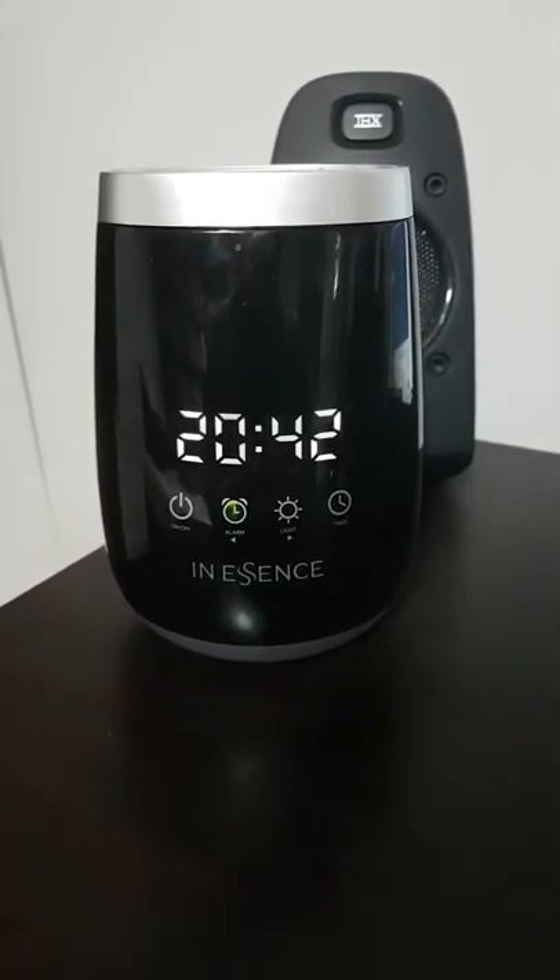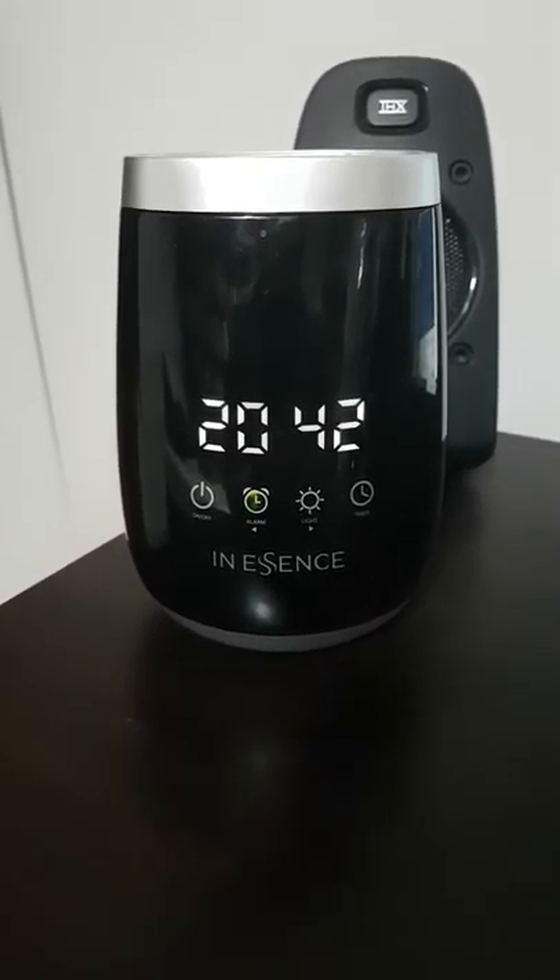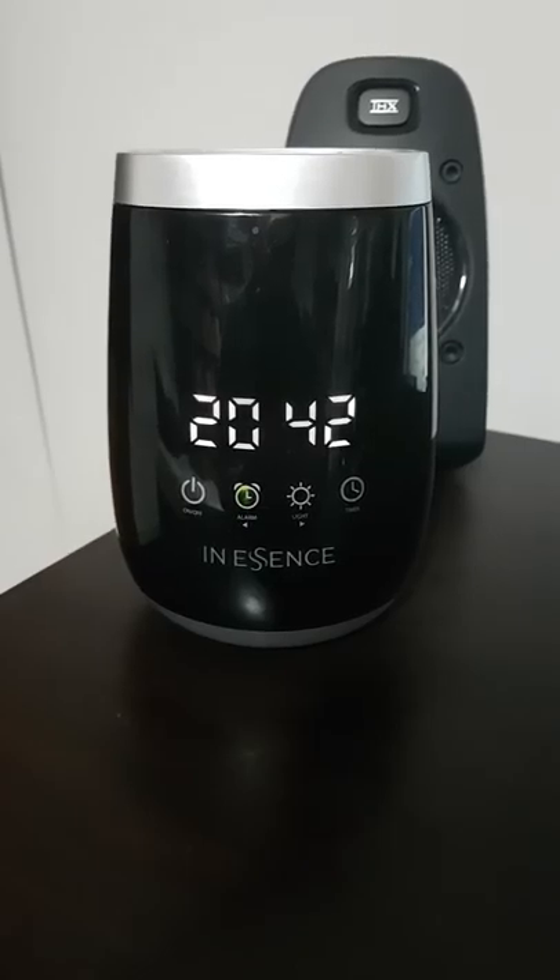Merrimutel, welcome to this video. I am the Aussie Witch, Serbispiedweed. This is going to be an updated review of the Inescence Ultrasonic Alarm Clock Diffuser.